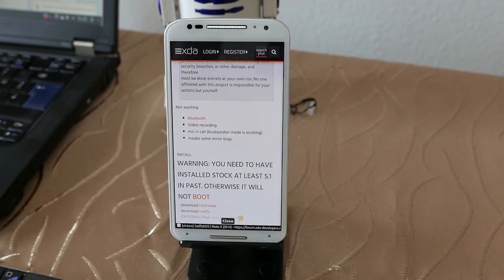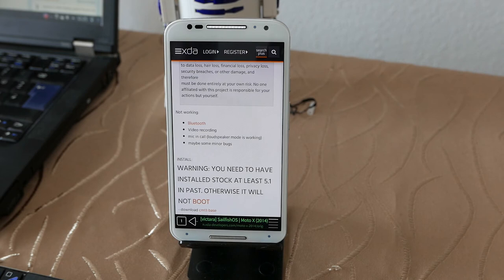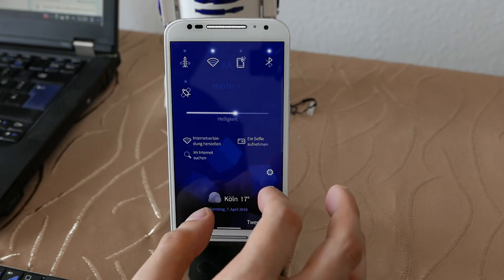There are plenty of posts about how to do this, so let's focus on the important parts. One warning: you need to have at least Android 5.1 installed on the device, otherwise it will not boot. The XDA post also lists Bluetooth as not working, but that's not entirely true — let me turn on my Bluetooth keyboard and demonstrate.